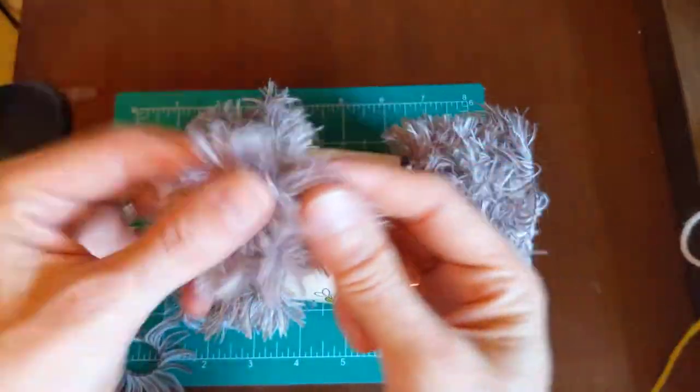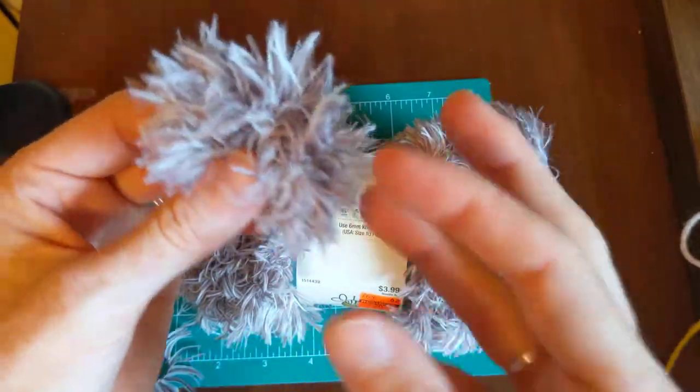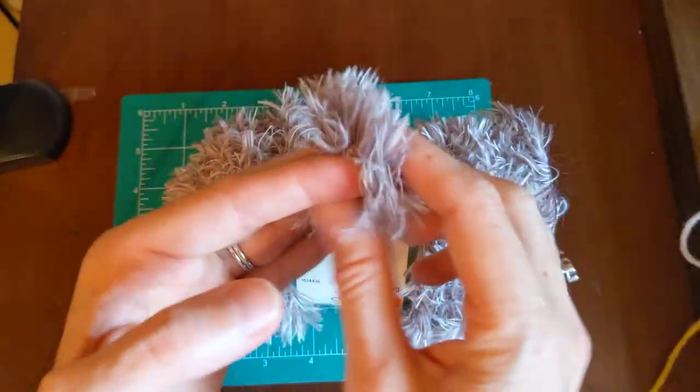It stayed the same and it's not falling apart. It might even be cute to crochet it around a rubber band and make it into a scrunchie or something like that.